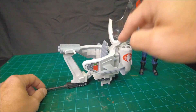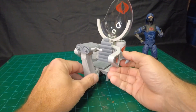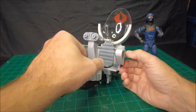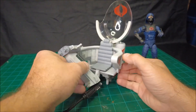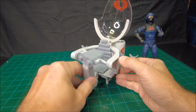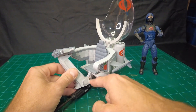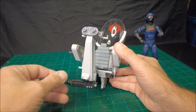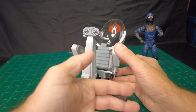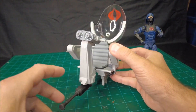The canopy is on a little hinge in the back here — it flips open and closed. The control stand, as I call it, rotates left and right. If you don't like that feature, you could glue this joint down so that it just stays straight up and down. The cannon on the front also rotates left and right — it doesn't tilt forward and backward, but it does rotate to give you more options.